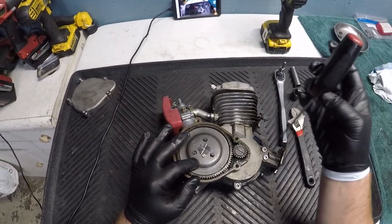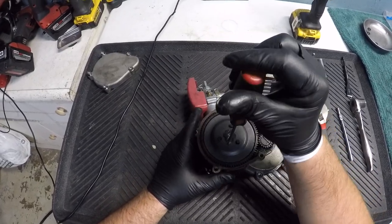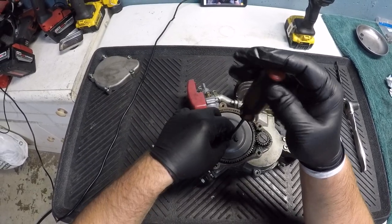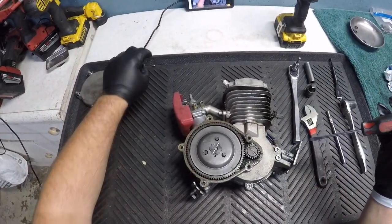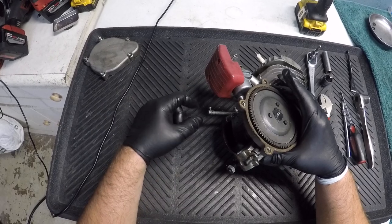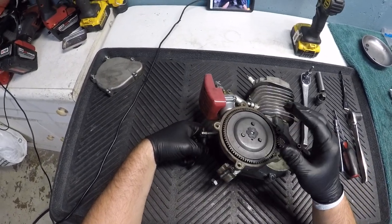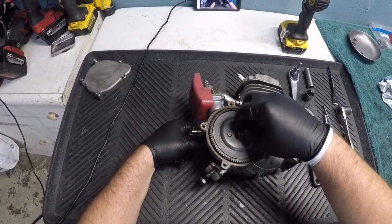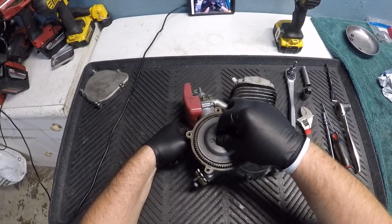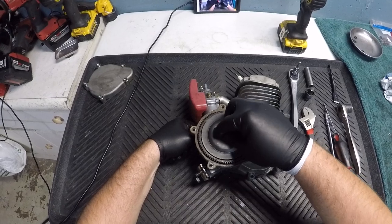You're going to need a flathead to remove this screw right here holding the flower nut so it can spin freely. Set that to the side. Now you're going to need to push your clutch in — which is right here — and then take the flower nut off. If you don't push the clutch in it'll be very hard to turn; pushing it in takes all the pressure off of it. So take that off.